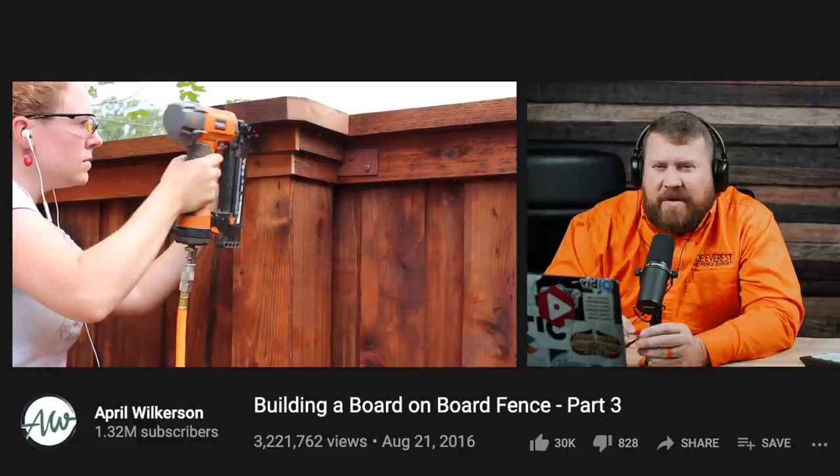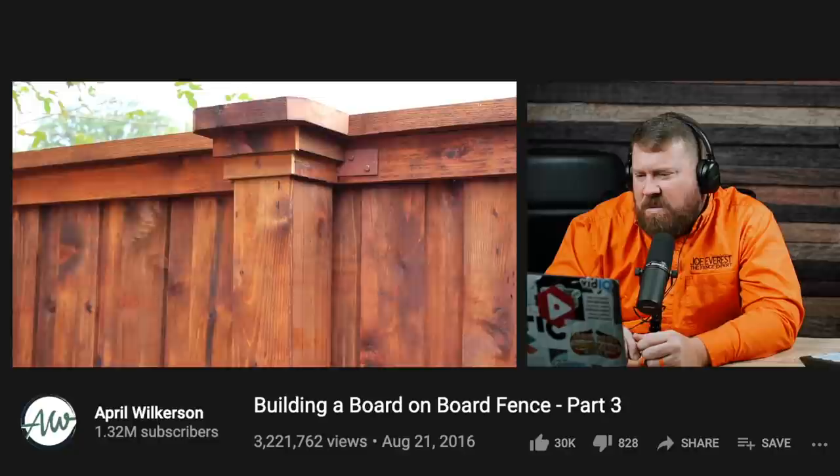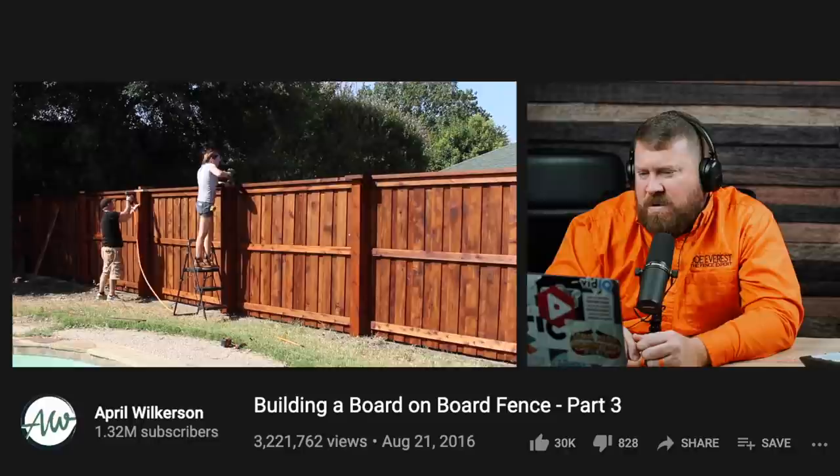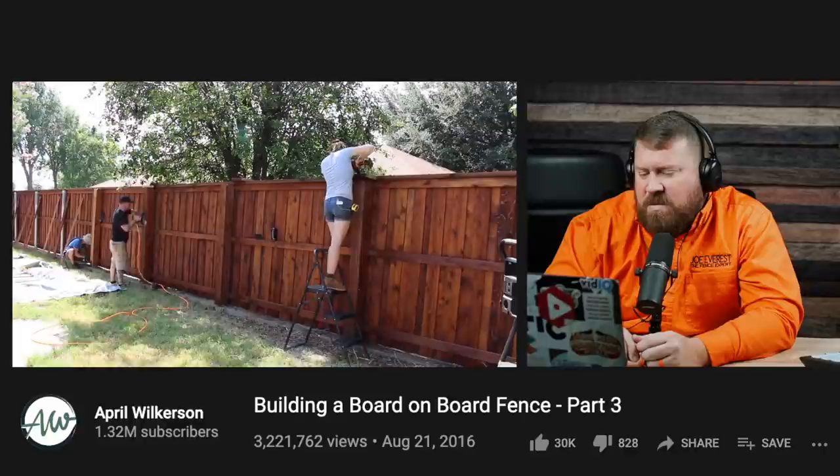She'll probably go through and restain those exposed edges that aren't stained yet. Those three components — the box, top cap, and trim — give all of the posts a bold but elegant look. Cody's brother came to give them a hand for the day, so they divided and conquered: Cody would attach the two side pickets to the steel post, Willie would add the front picket, and then April would come back and do the top cap and trim.